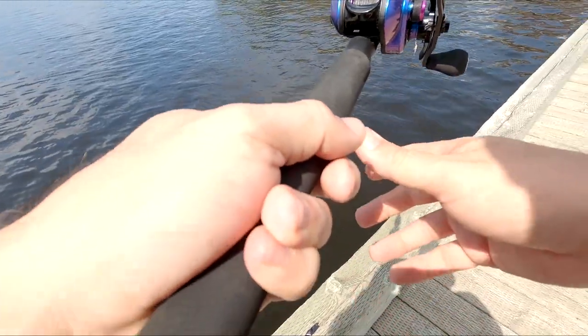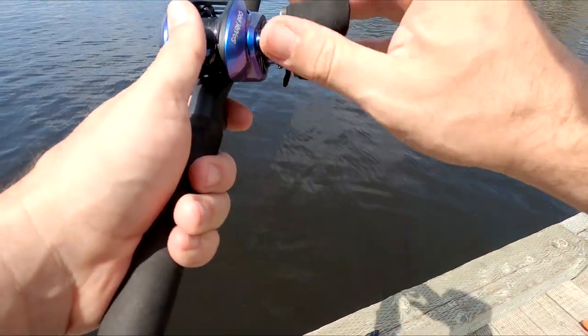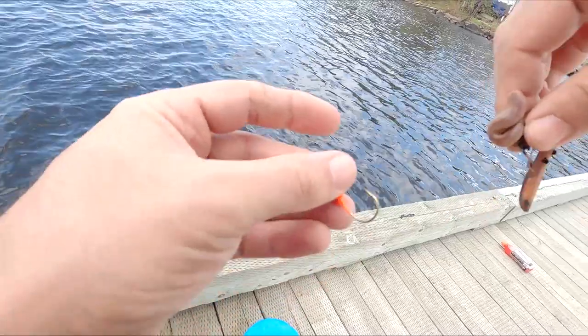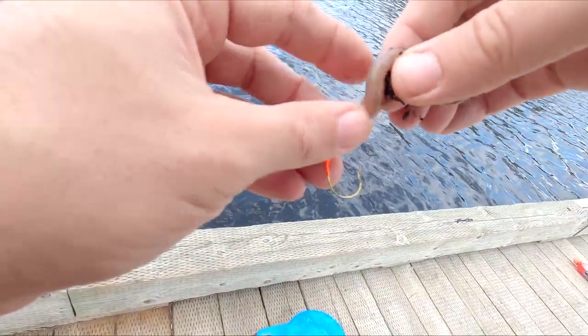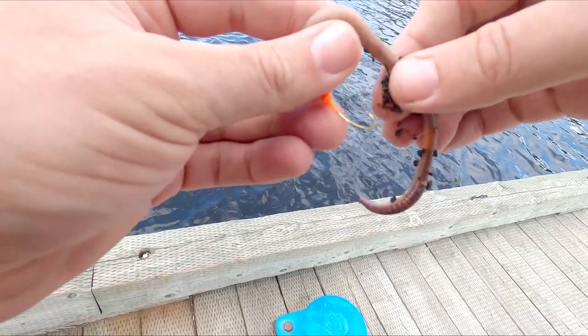Let's send it out and see what happens. I should probably check my settings. Said to go back to the tried, tested, and true — worms.